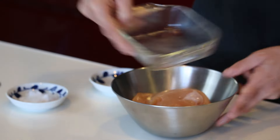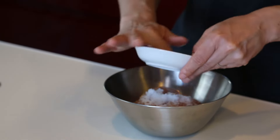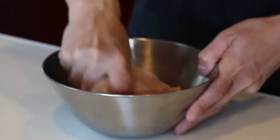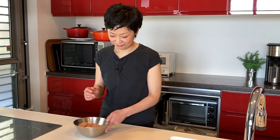Let's prepare the chicken tenderloin. You don't need to remove the tendon — you can do it later. Put the tenderloin, sugar, and salt into a bowl and rub it well until you don't feel the granules. Let it sit for at least 10 minutes, or an hour if possible. Sugar will keep the chicken nice and moist — it won't make the chicken sweet, so don't worry.